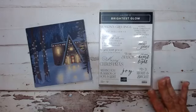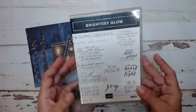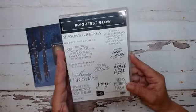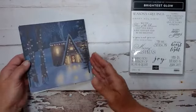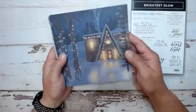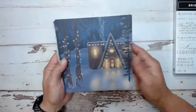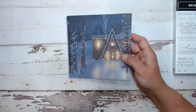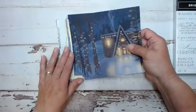They are just so beautiful. I'm going to be using the Brightest Glow stamp set again — this is found in our annual catalog. And then we're going to be using this beautiful Christmas paper. This paper is not in our catalog; it is one of our online exclusives. I just want to show you these beautiful designs before we get started.